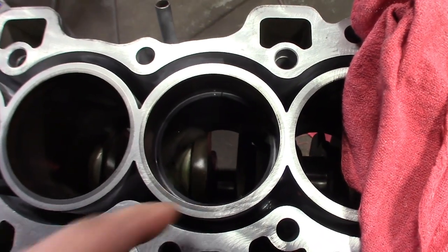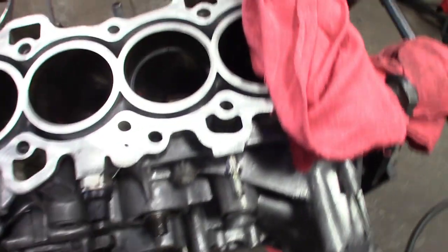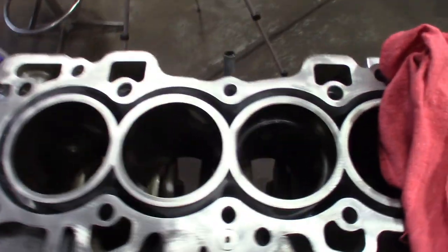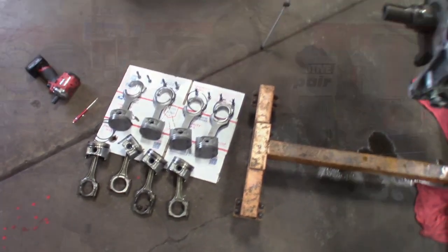This one here is obviously going to be for number three, so I'll put it with the number three piston. I'm going to go ahead and check the rest of these, make sure they're all good. Oil rings I don't really worry about too much, but definitely for the compression ring you'll want to make sure your clearances are good — it does expand when it gets hot. Make sure you have your clearances, then I'll show you how to clock these rings and install them on the pistons.